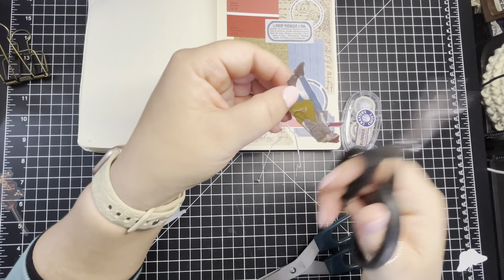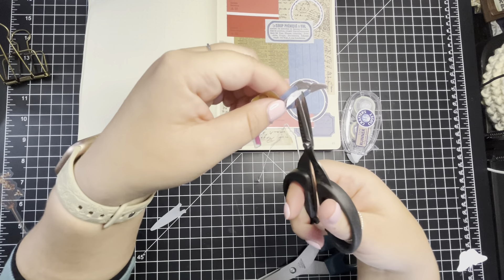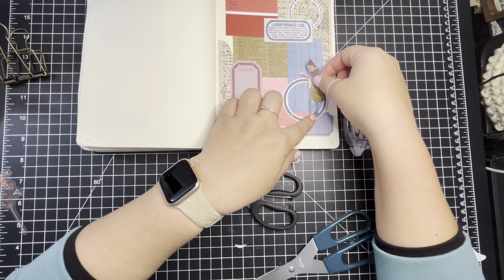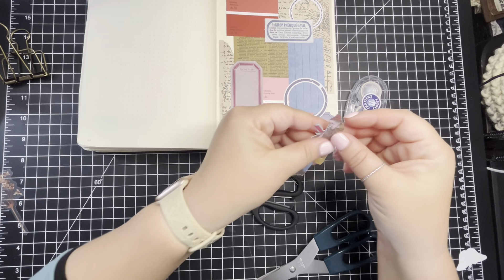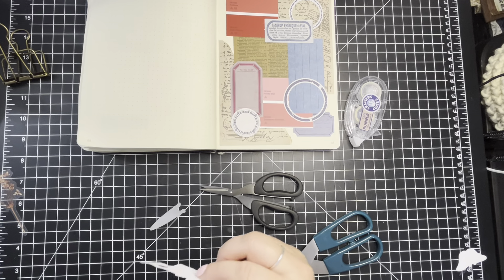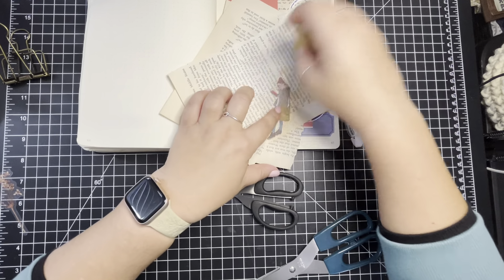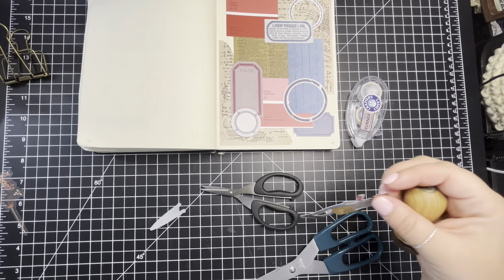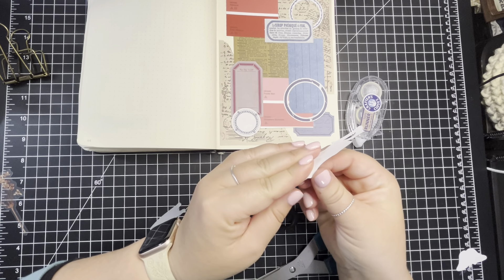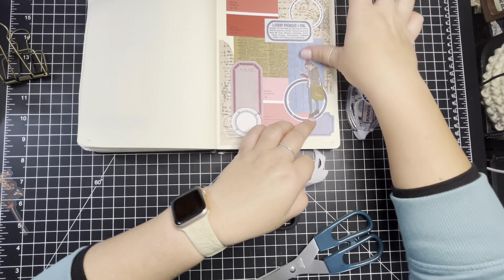I'm just getting this middle piece out of here — if it's not going to be all the way up to her clothes, just removing the majority of it so it's not that big white space. I'm just pulling a piece of paper out of my trash just to ink this so the white's not so white. Those were just glue pages — I know people save their glue pages, but I don't really have luck with saving them. So put her there.